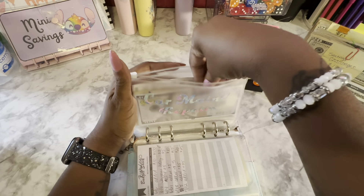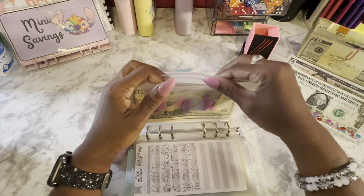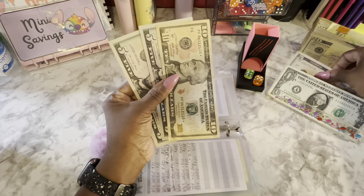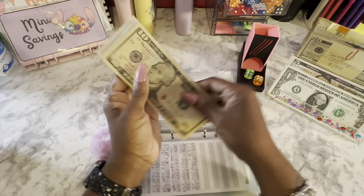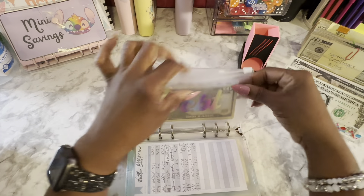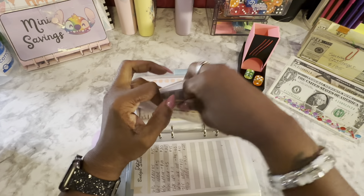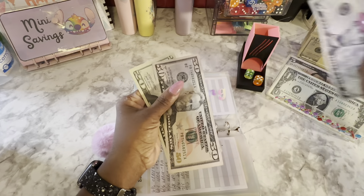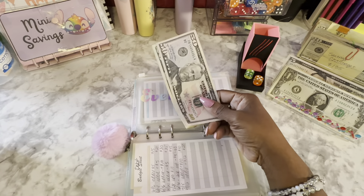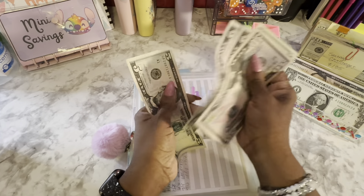Debt is getting $5 — this is for extra debt payment. Everything Eb, which is my business, is also getting $5. I'm supposed to have some sauce sales but the person has to come. Counting: 50, 70, 75, 80, 85.